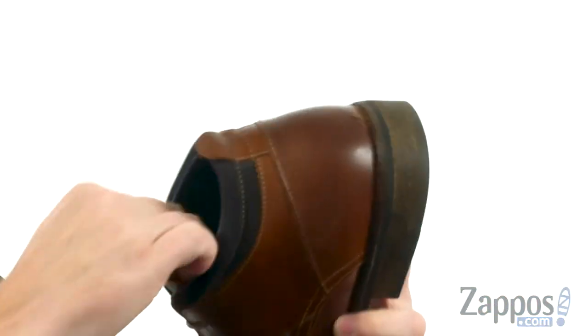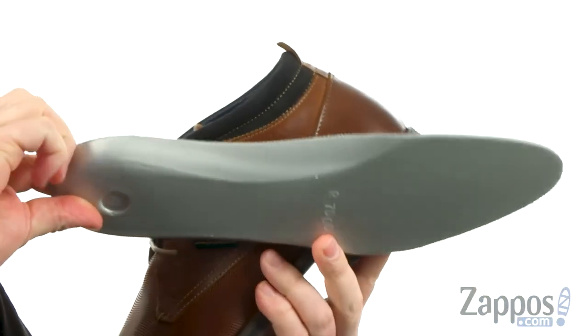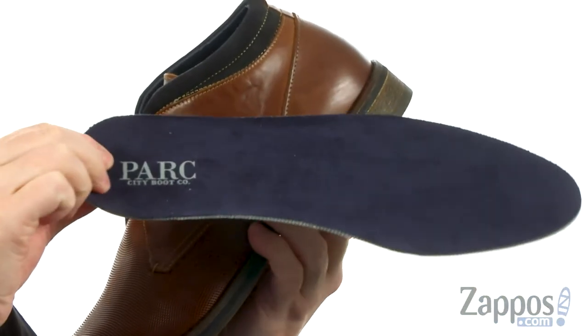On the interior, you might say: Joe, is this going to be comfortable? Boom — look at that, a ton of cushioning on the inside for all your comfort pleasure.